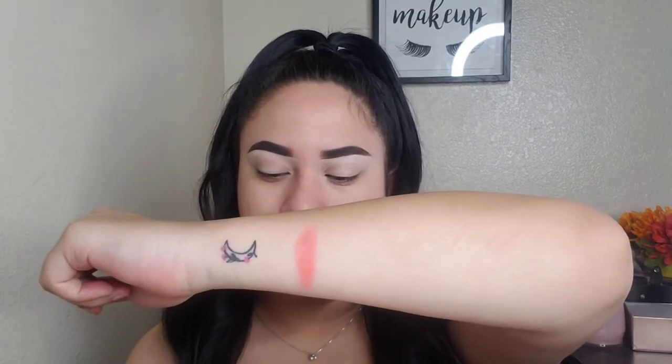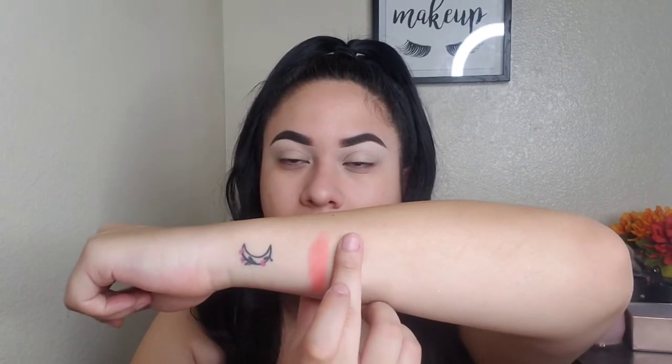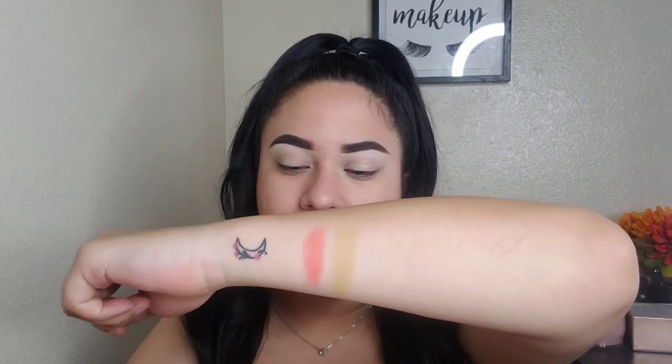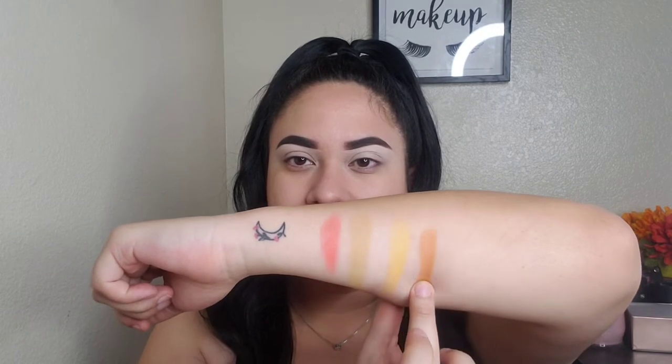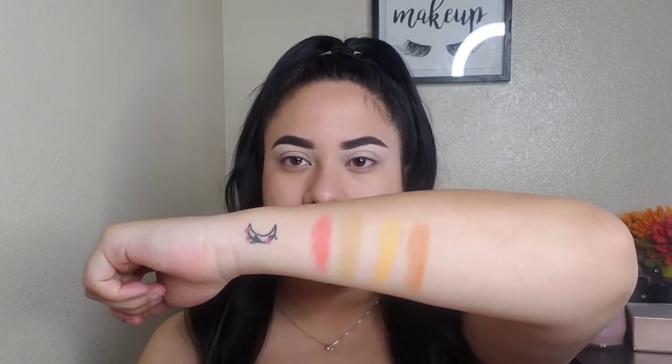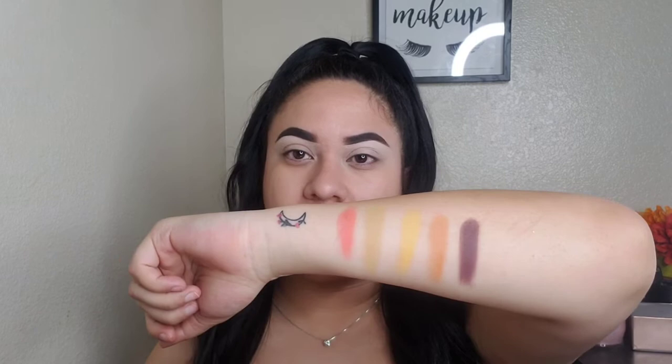The second row is all mattes, and it starts off with Indio Woe — that's a really pretty color. Next we have Portrait Mode, then Set the Shot, then Desert Vibes, and last we have Seek Shade, which is a really pretty, like, dark mauve-y brown.